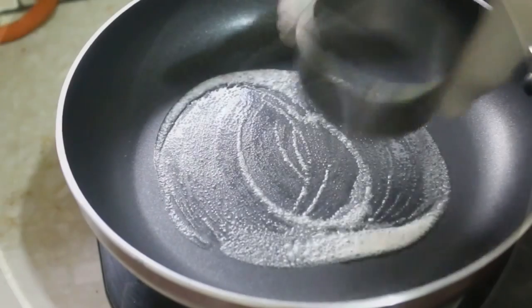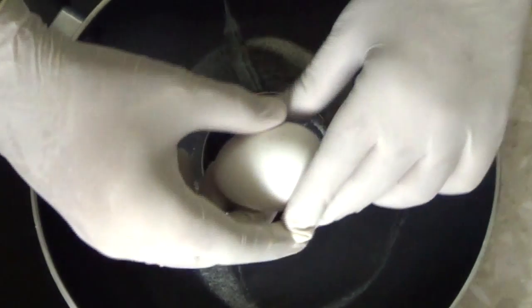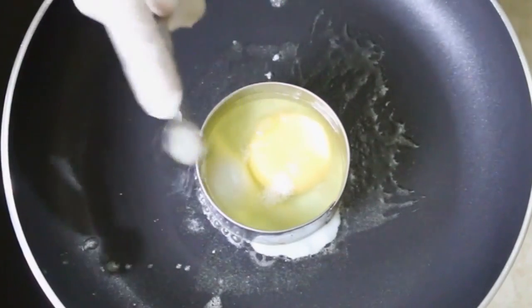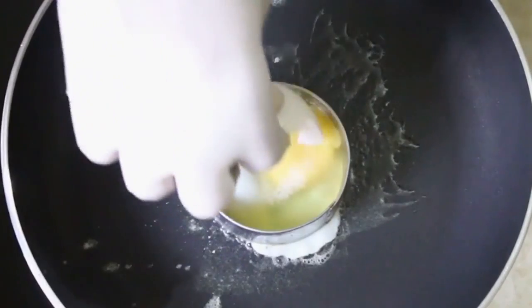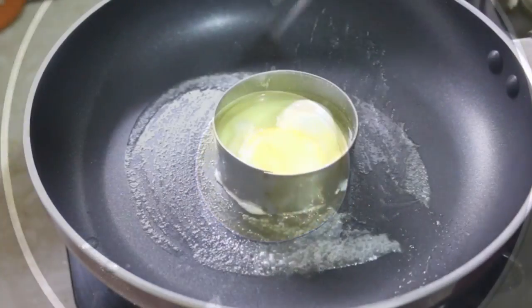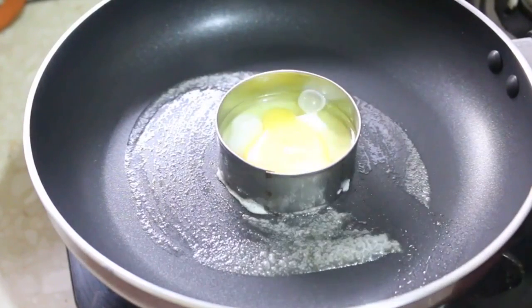You're going to need a cookie cutter like this, and with it you add your egg and some salt. Don't forget to break your egg yolk, otherwise the patty won't get the right shape. You can break the yolk with your eggshell or even your spatula — but if you like runny yolks, then don't break the egg yolk.